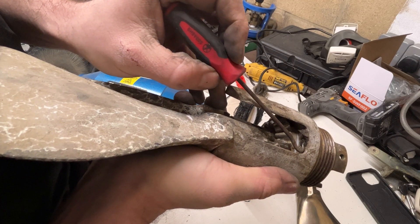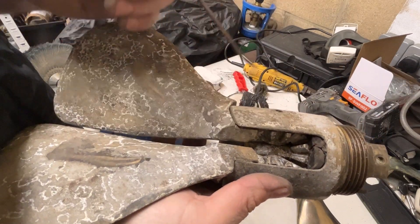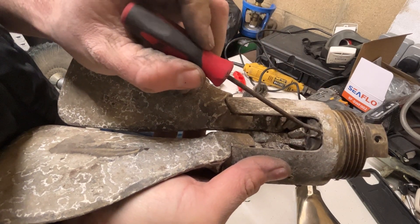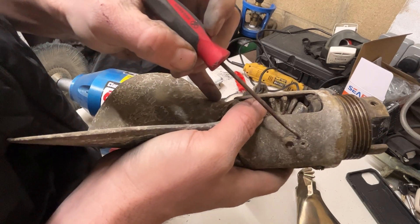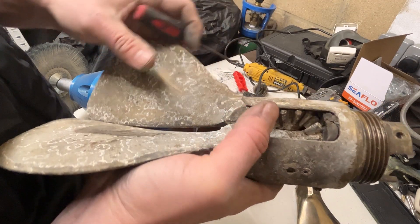There should be rubber propeller blade stops, and what they do is protect the blades from hitting the hub when the engine is put into drive and the blades swing out under centrifugal force. Over time, if there's no rubber to protect the hub, the guide pins holding the propeller blades in could eventually shear due to metal fatigue, and you could potentially lose a propeller blade while running under engine.